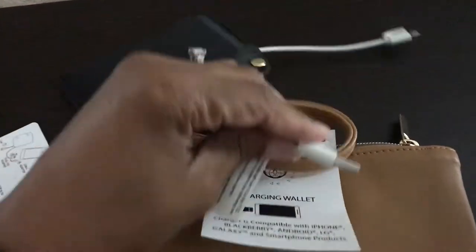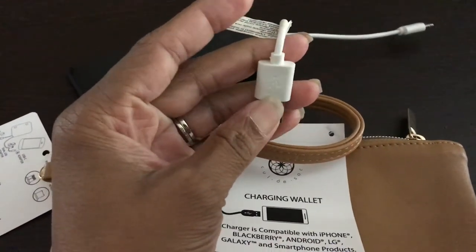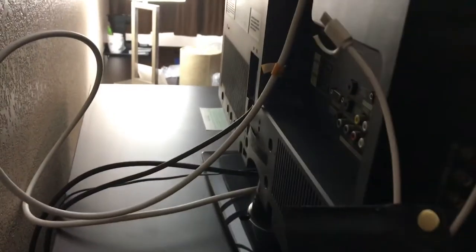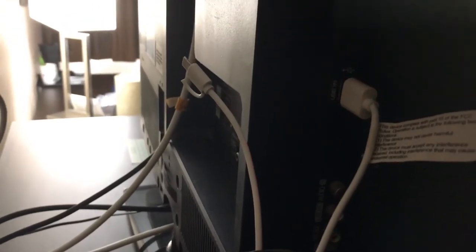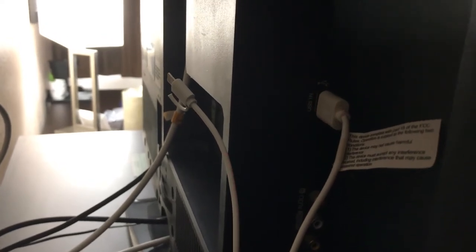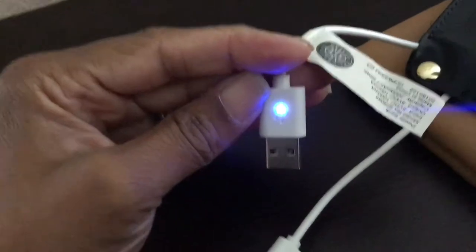It says this is supposed to blink blue when it's charged up. Even if you plug it in for a couple of seconds, blinking red means that it is charging, and solid red means that it is fully charged. Blue means that it is currently charging a device. It didn't really give me those colors at first, which is why I got frustrated. But it should be fully charged now since I charged it for at least an hour and a half.